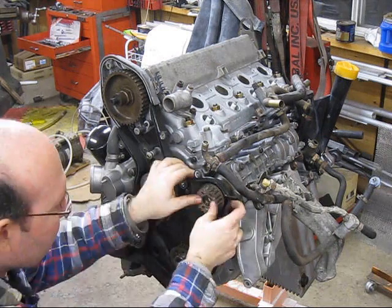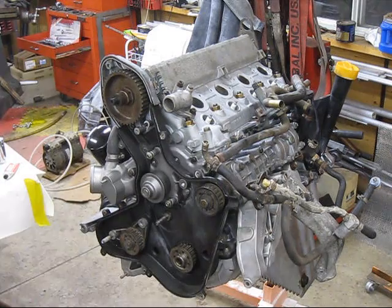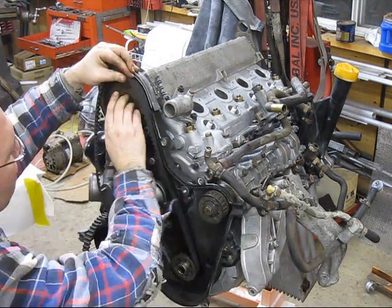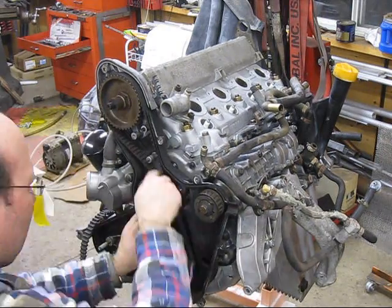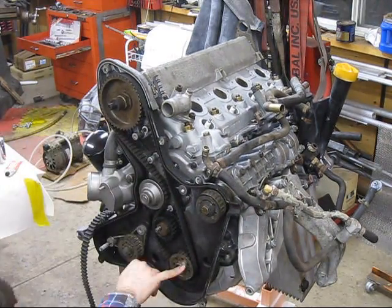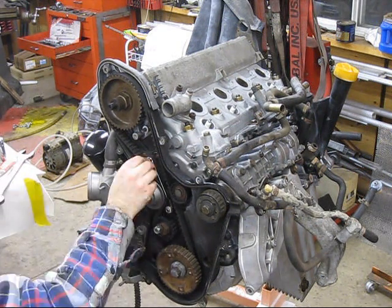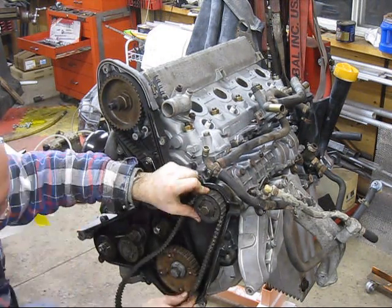Now put the belts in place and the front balance shaft pulleys. The timing belt goes on first. Make sure everything is indexed and lined up properly, and then the balance shaft belt goes on.